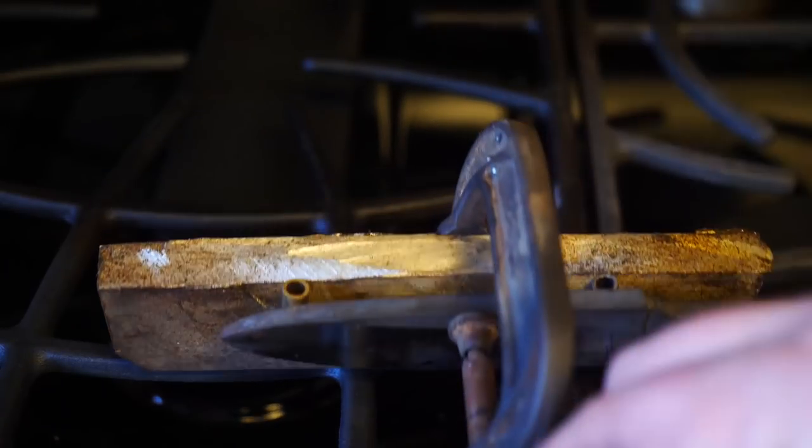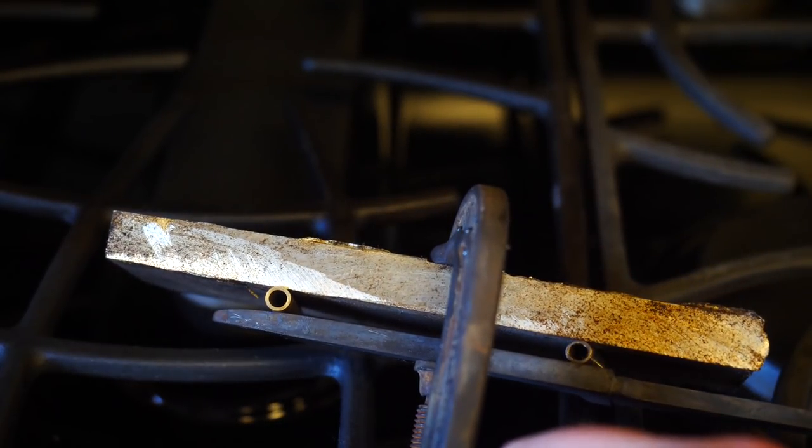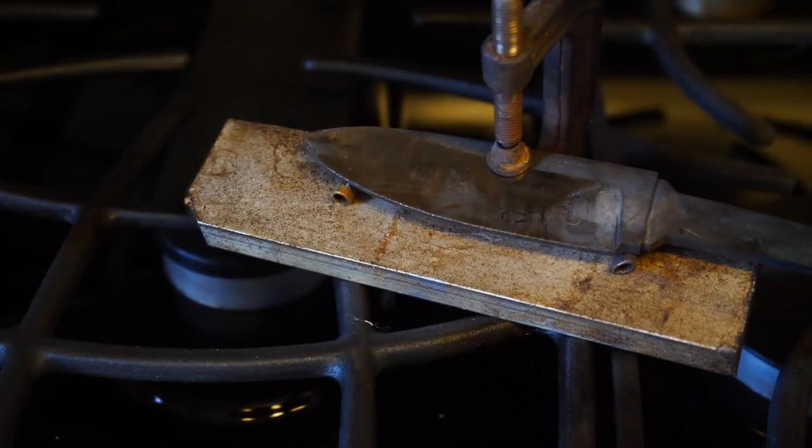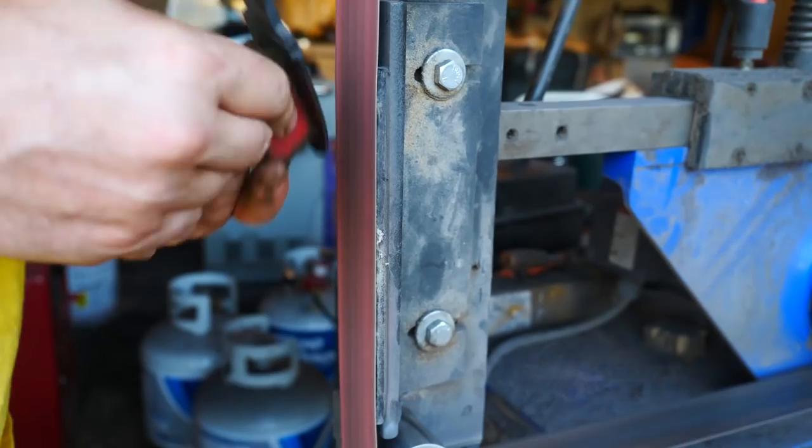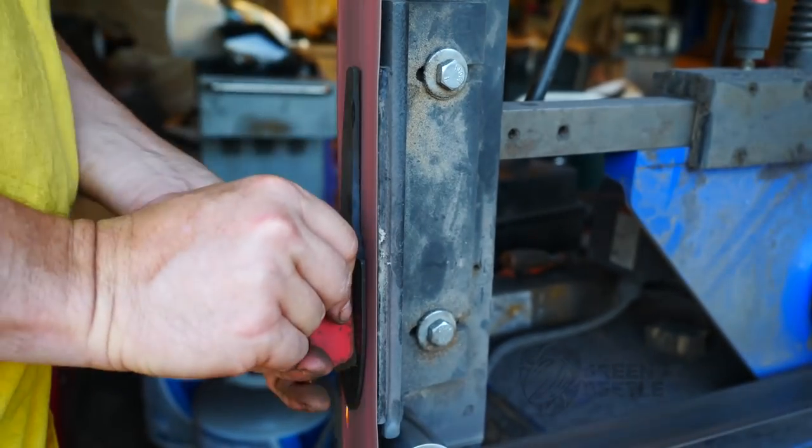Believe it or not, this thing warped, so I had to straighten it while tempering. I was really shocked — it's so short and fat, and it was normalized, so that seems pretty rare. But it happens, I guess, and we got it straightened out.